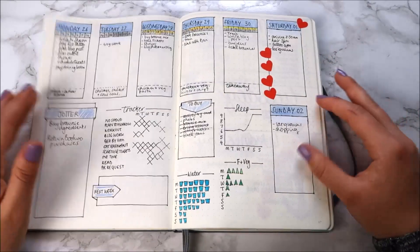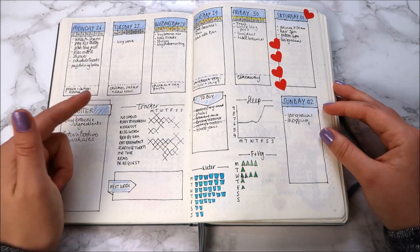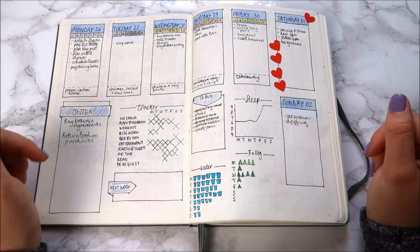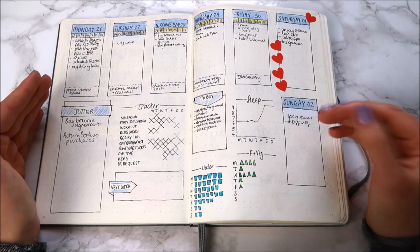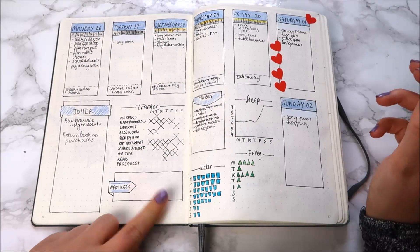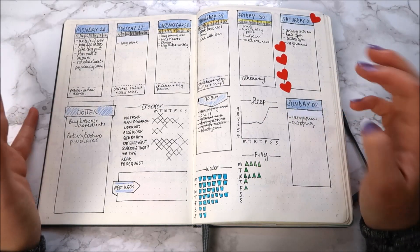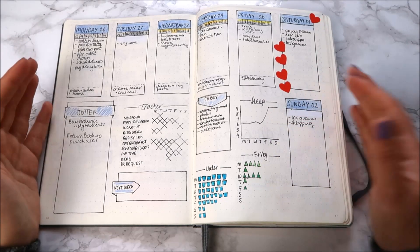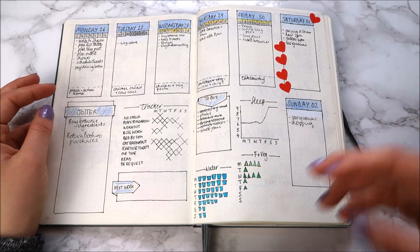I've also got a to-buy list for things I'm eyeing up, a habit tracker where I mark an X for completed tasks — things like no-spend days, planning in my bullet journal, blog work, bed by 11pm (which as you can see never happens), eating breakfast, scheduling tweets, me time, reading, and writing PR requests on Twitter. At the time it worked really well because I had a job that didn't require much thought after work and I had a lot of free time in the evenings.